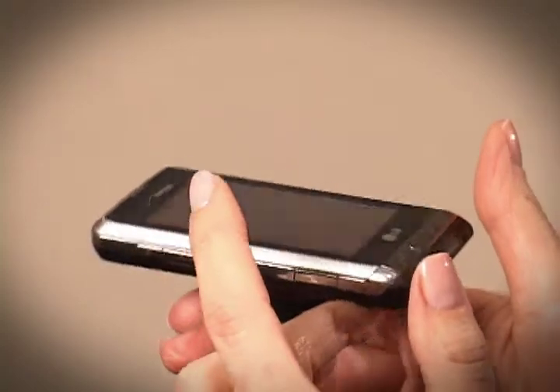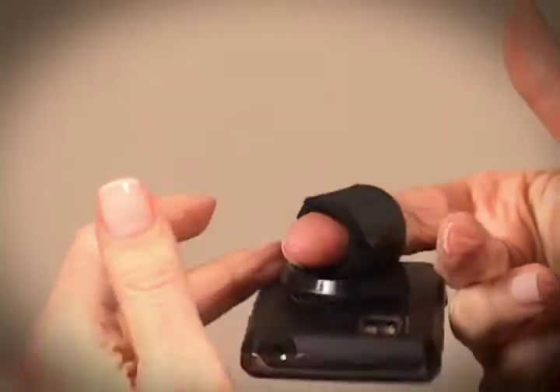Cell Handle is perfect for multitasking, reduces hand stress, and allows for more functional use of all the other features of your phone.